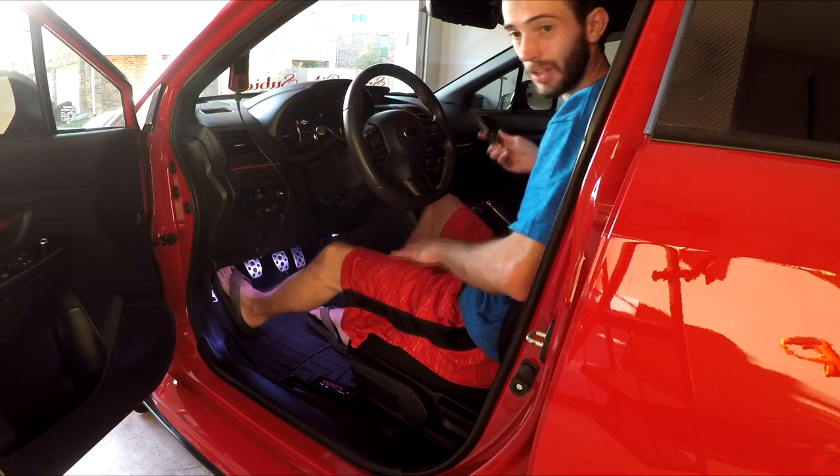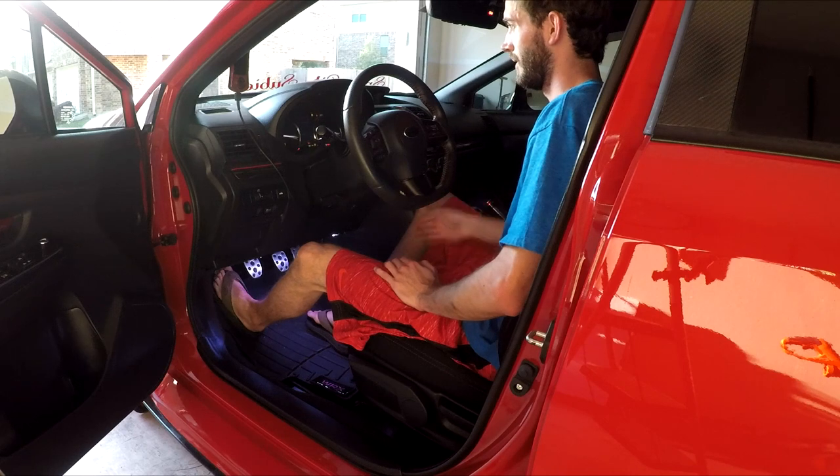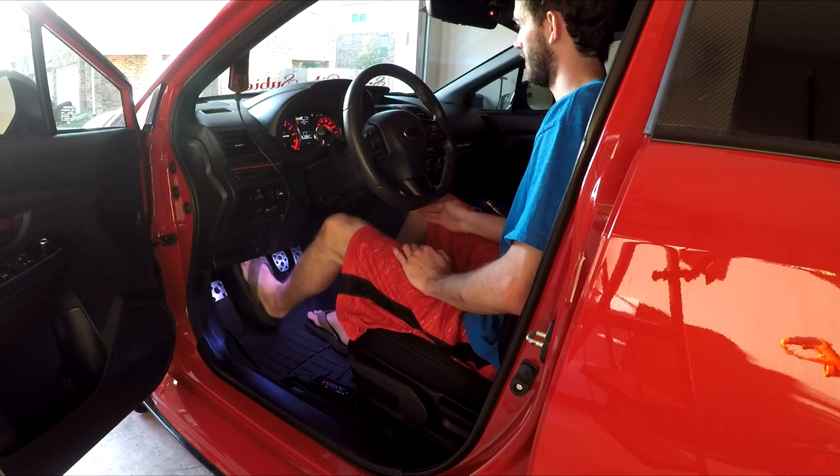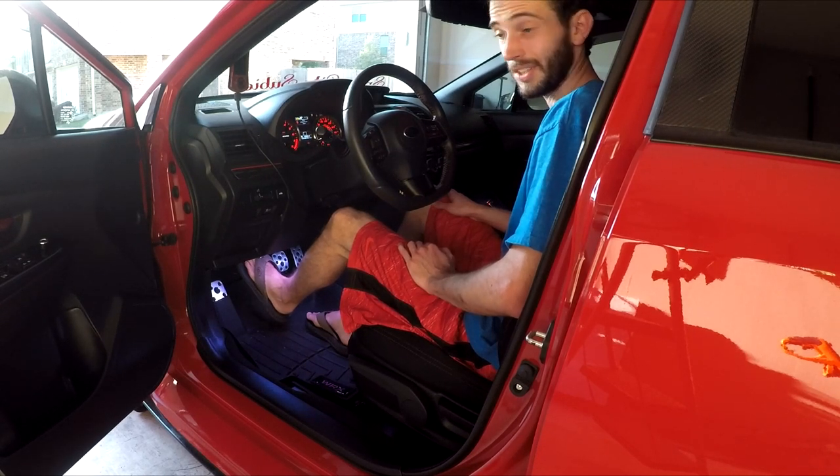All right, let's try it out. Let the air adjust.